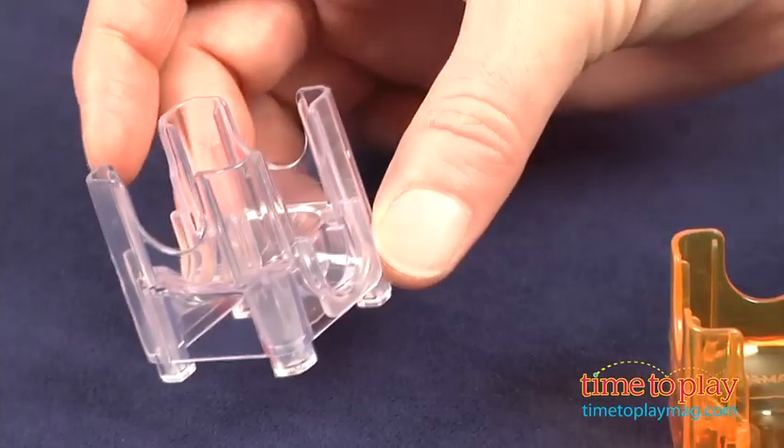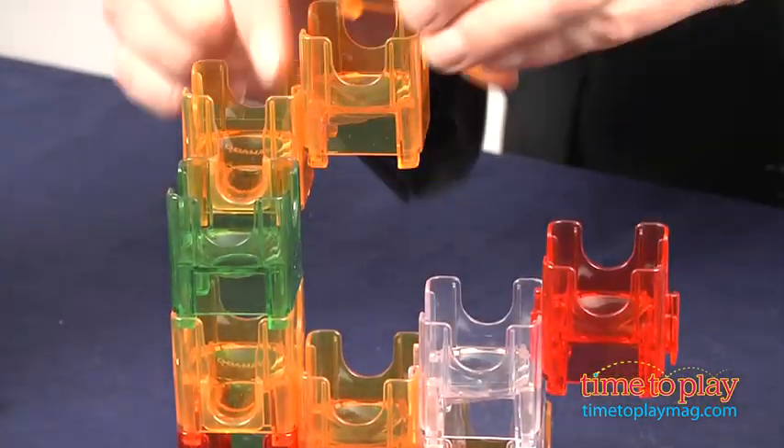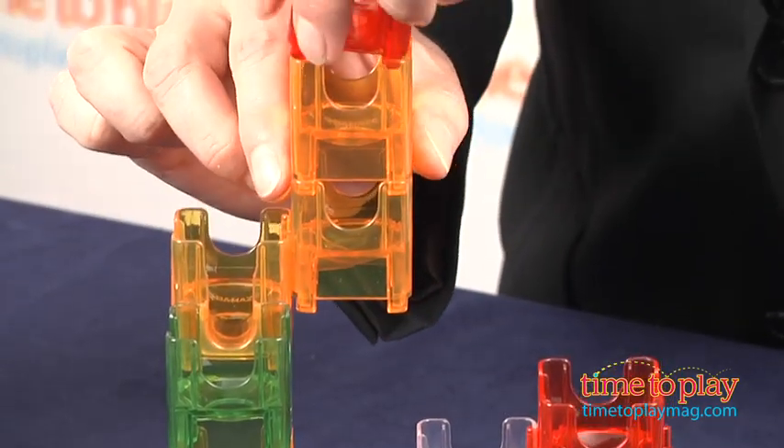The idea is to build up your creation and then drop the marbles in, trying to figure out which way they'll go. Naturally you can build your own, but there are also plans on the website CubeAmaze.com that you can follow.